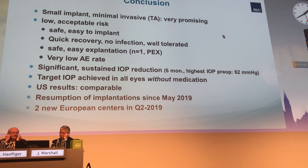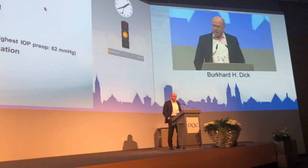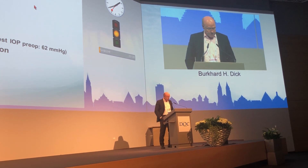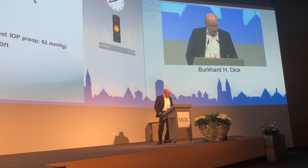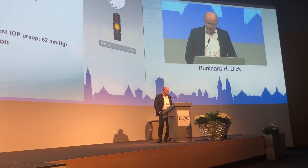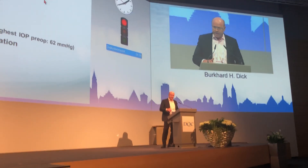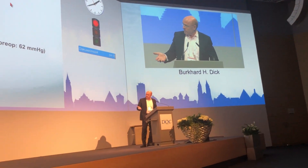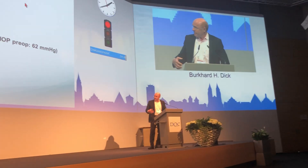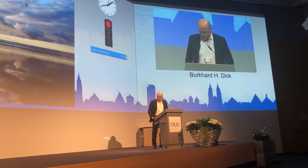In conclusion, this is a small implant — truly a minimally invasive device. It can be conducted under topical anesthesia and is very promising. Low and acceptable risk, safe, easy to implant. It could potentially be performed at a slit lamp in the U.S. Very quick recovery, no infection, well tolerated. Interestingly, most patients who had dry eye no longer have dry eye symptoms.